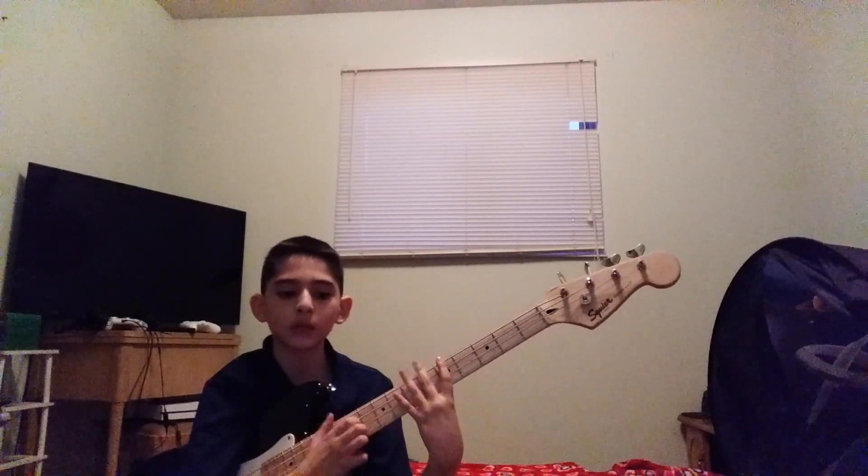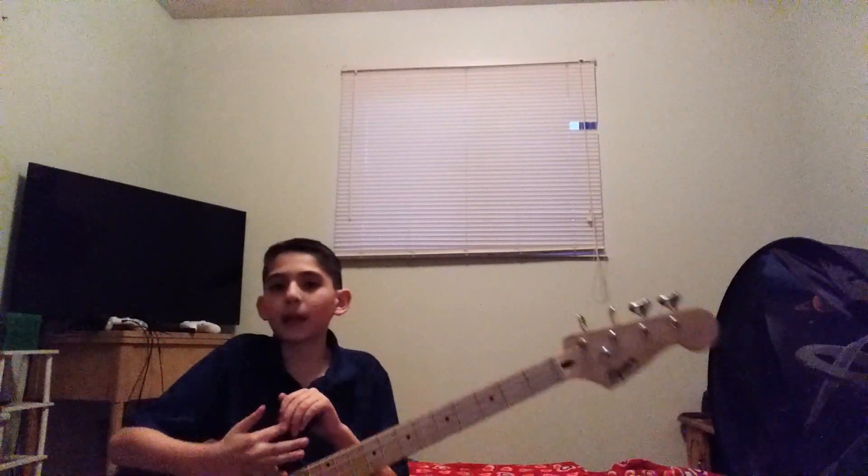Hey guys and girls, how are you doing today? I'm gonna be teaching you how to play My Name Is Mud.